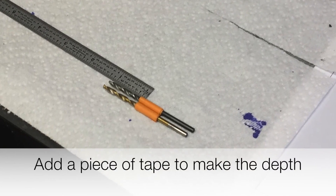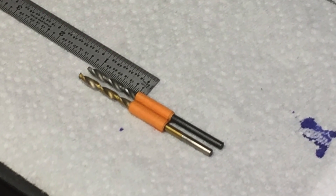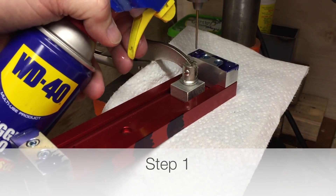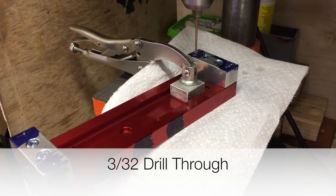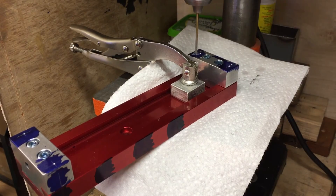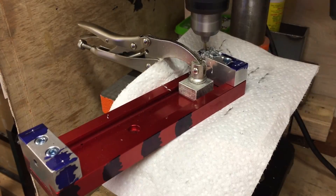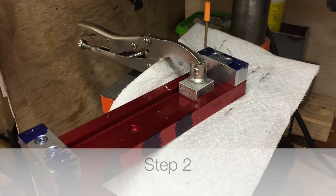Once your layout and center punching is complete, mark the drills with some tape for the depth guide, then head over to the drill press. Carefully take your time and align the first hole to your spindle. Step 1: use a 3/32" drill through the jaw and the vise body. Use WD-40 — it's a lot cheaper than a broken drill in a vise.